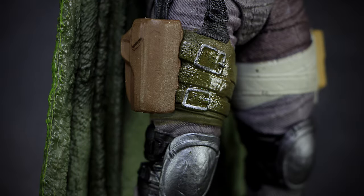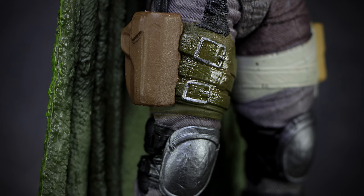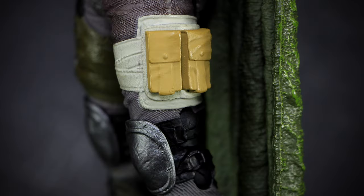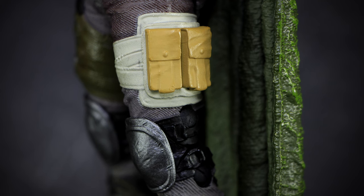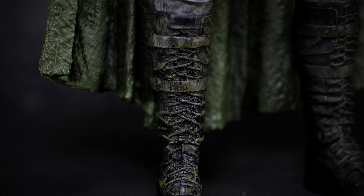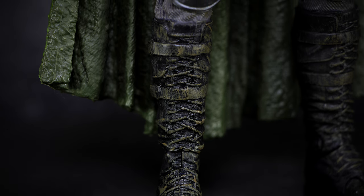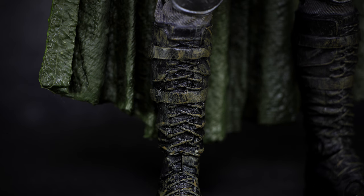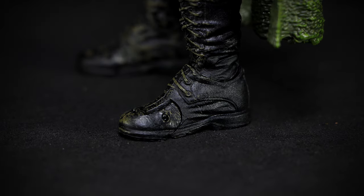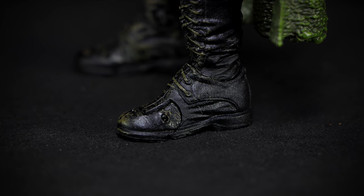The right thigh has more belts strapping the pistol holster onto the thigh. We can also see large silver knee pads strapped onto the legs. The other thigh has more tan-colored straps holding up the yellow pouches. On the legs, the black boots reach up all the way to the knee, with a dirt wash effect that brings out the detail in the sculpt, like the laces and more belt straps. The boots are sculpted with a few wrinkles and shoelaces to finish up the detail.